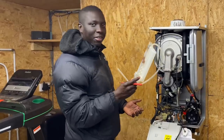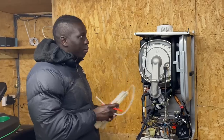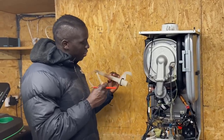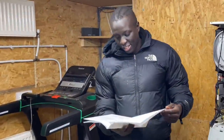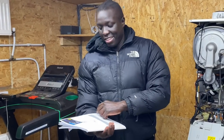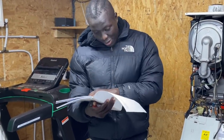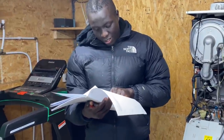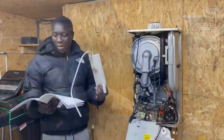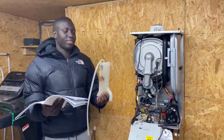Phil struggles to identify a component and Alan reminds him what to do when you don't know something: always find out - look in the installation instructions, and if it doesn't tell you there, phone the manufacturer. Never guess - always find out. Phil looks it up and correctly identifies it as the condensate trap.